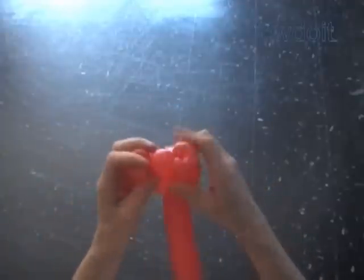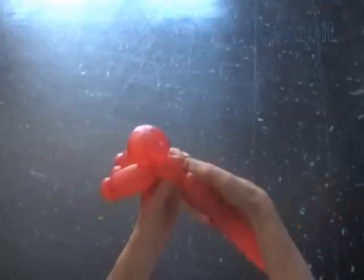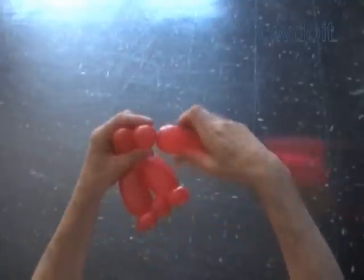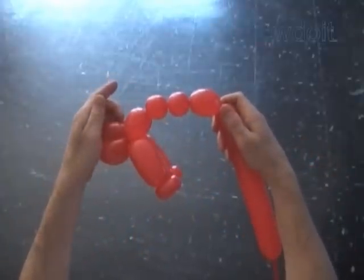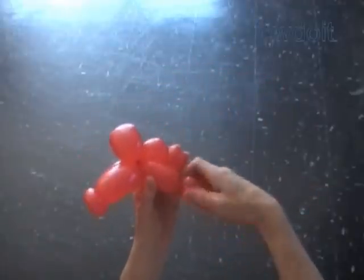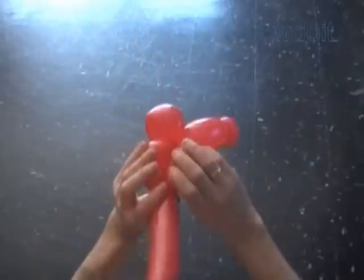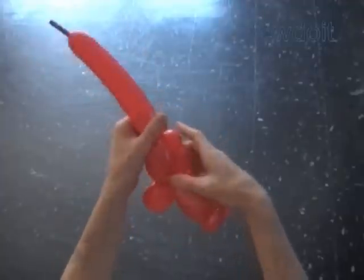Later we are going to pop the fourth bubble to split the arms apart. The next five bubbles we twist to make the Muscle Body. Twist the seventh about 2 inch bubble. Twist the eighth and ninth 1 inch bubble. Twist the tenth about 2 inch bubble. Lock both ends of the chain of the last four bubbles in one lock twist. Twist the eleventh about 3 inch bubble. Lock the free end of the eleventh bubble between the eighth and the ninth bubbles. We have made the Muscle Body.